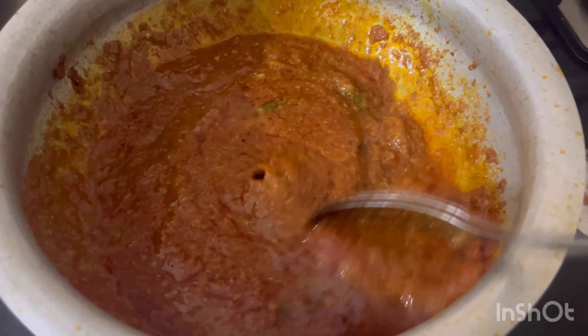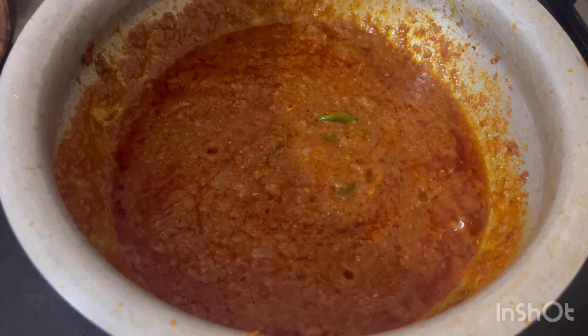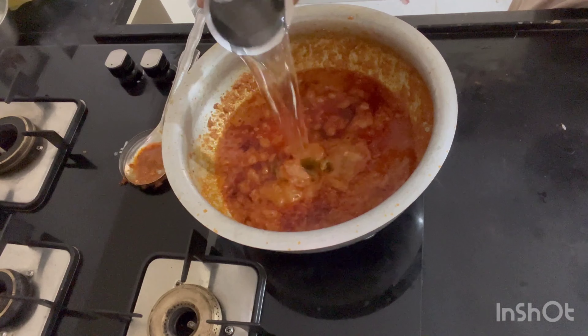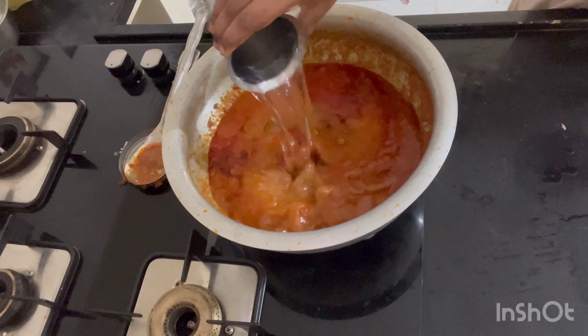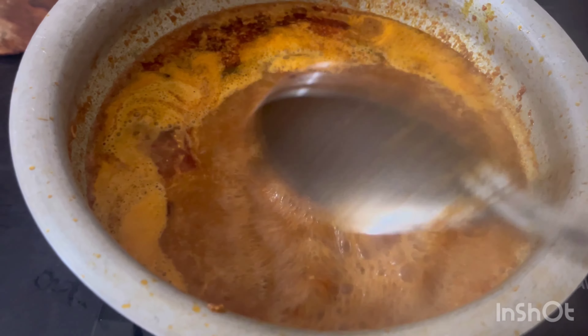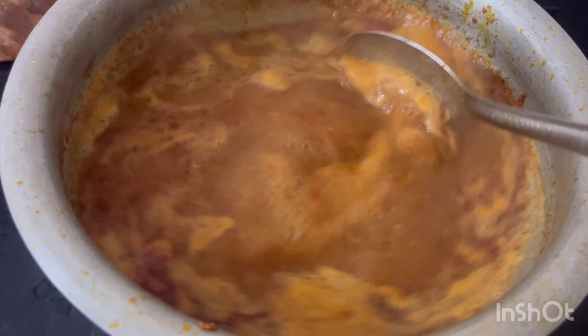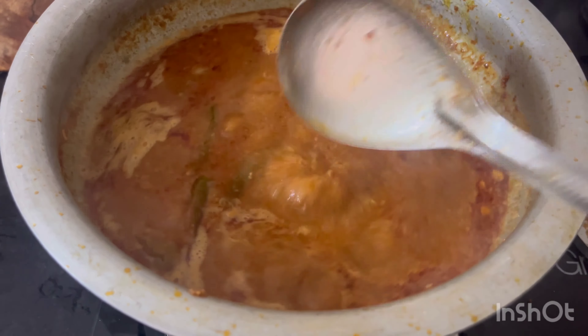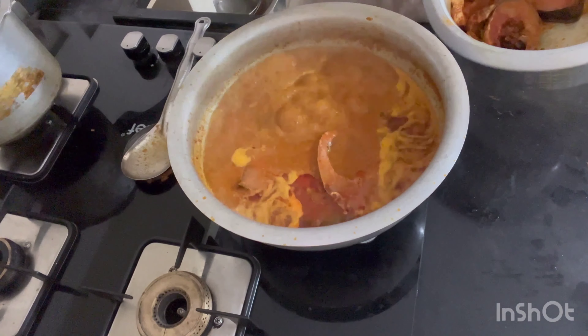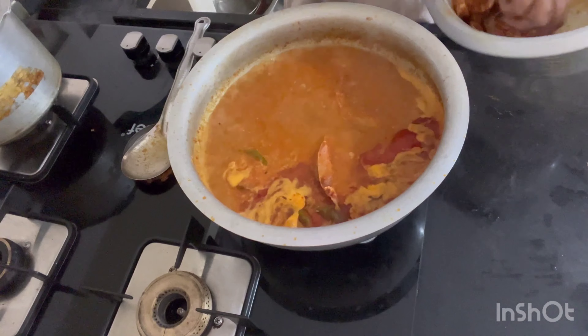We'll try it a little bit more. I'll try it with 3 glasses. I'll try it with the right consistency. We'll try it with salt.